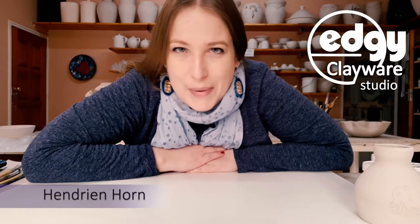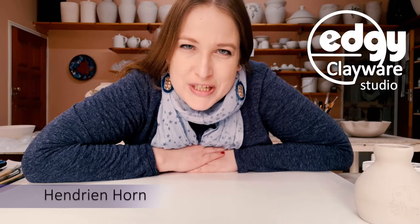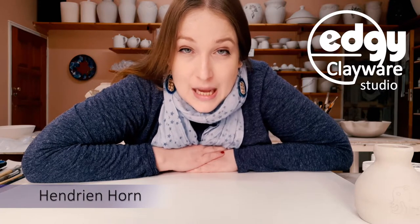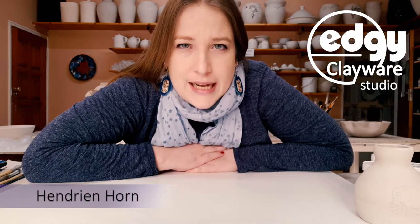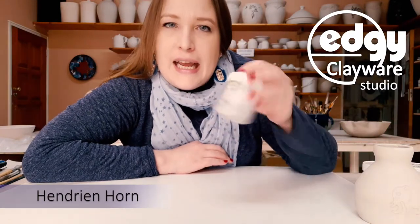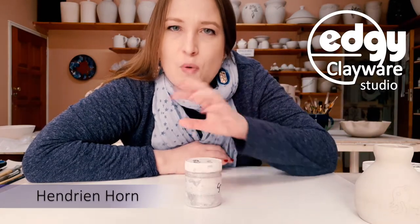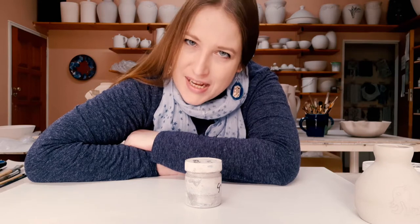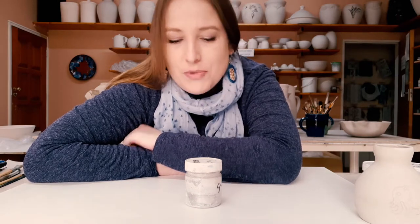Hey everybody! I'm Hendreen and welcome to EduKlaywear Studio. Today we'll be talking about underglazes. I'm going to show you some of the techniques that I use when I'm painting with my underglazes and also how to use underglaze powder. I've also got some dry underglaze that's been standing for a while, and as we all know, underglazes are really expensive, so we'd like to reuse as much of it as we can and not waste. I'm going to show you how we can fix this problem.